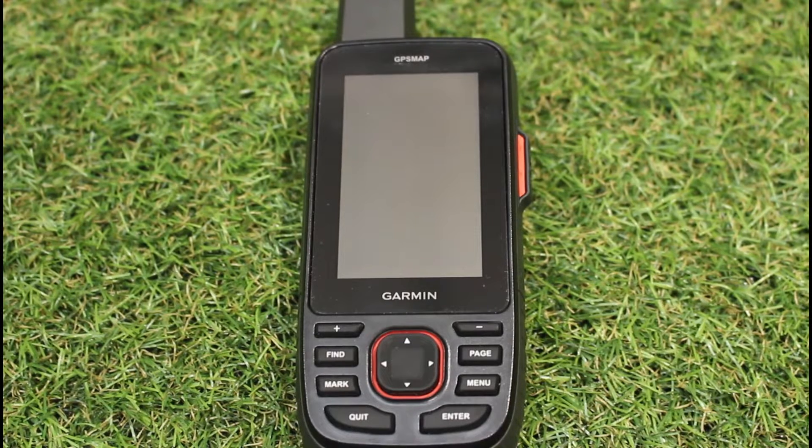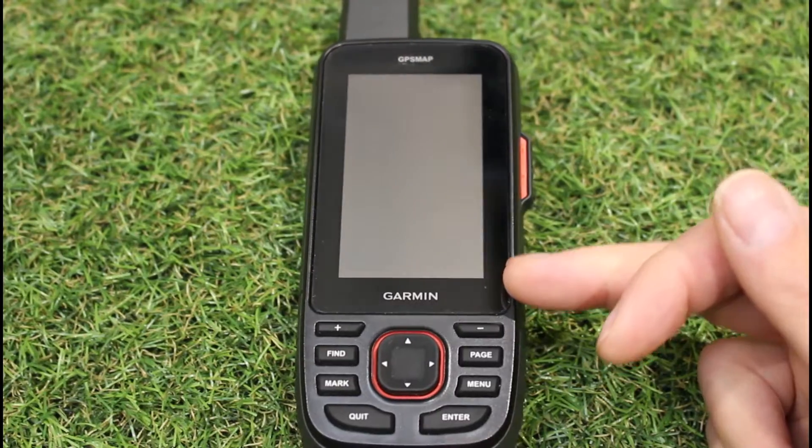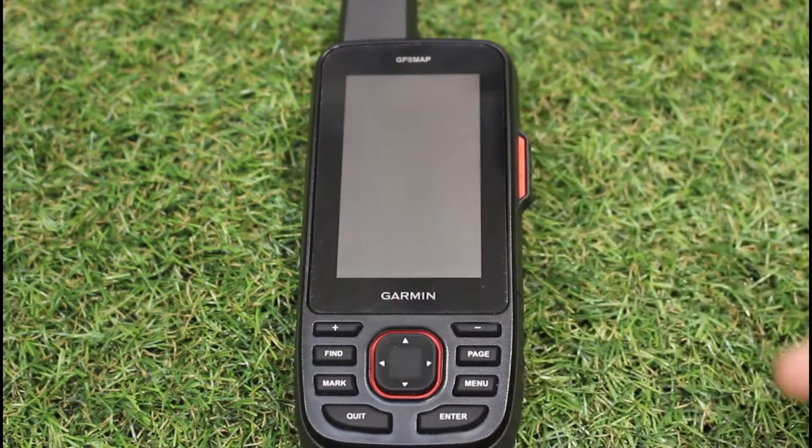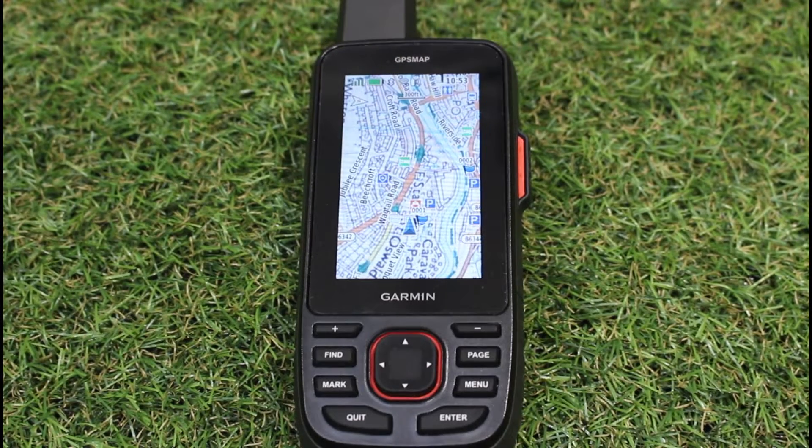So what are the default settings? As you've seen on my unit, the screen went off after 30 seconds. The unit is still actually on in the background — if I press any button, the screen comes straight back on. That is the first default setting. The other setting is in your satellite system settings: you only set it to GPS only to achieve that battery life.